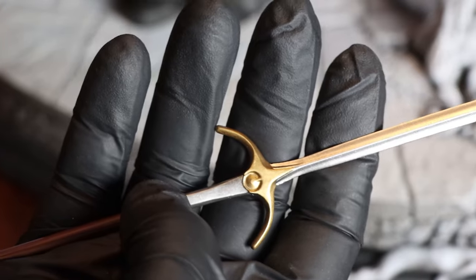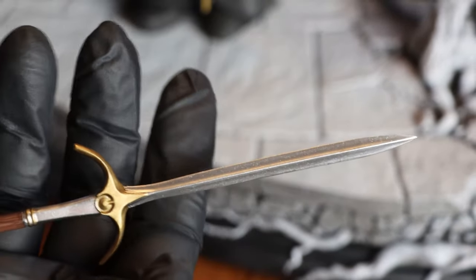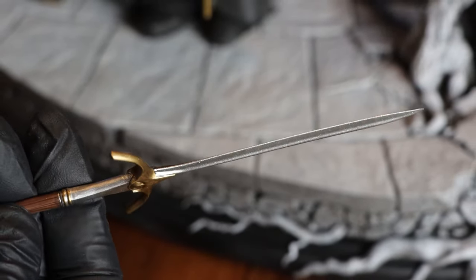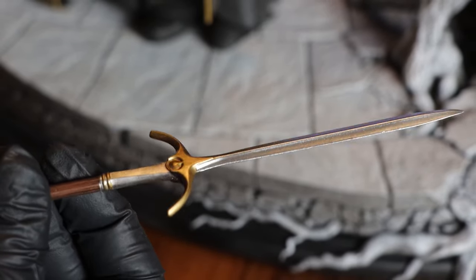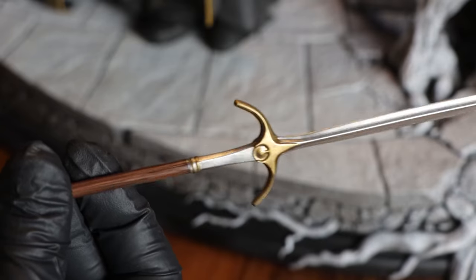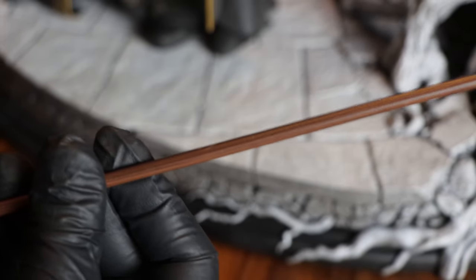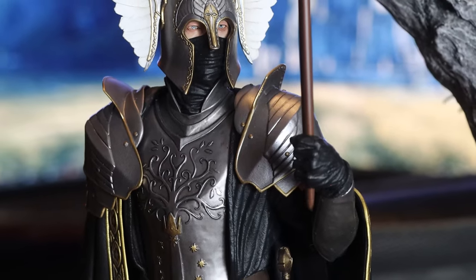Before we deep dive the rest of the fountain guard, let's first take a look at his spear. It's a simple but elegant design. It isn't metal, though I wasn't expecting it to be. Still, I think it fits perfectly with the fountain guard's color scheme — the same gold and pewter metal color. The wood section even has little grain lines painted on it when viewed up close. Overall, pretty great.